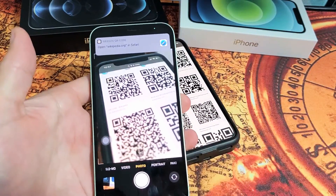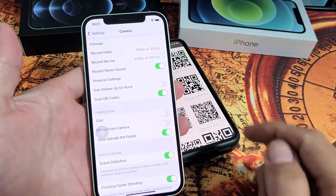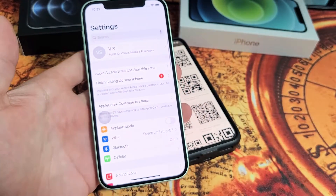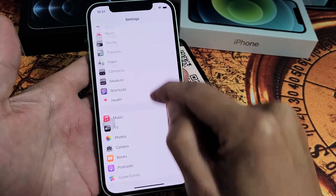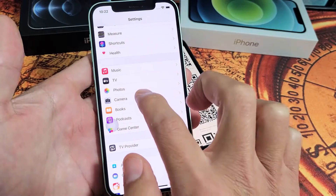Now, by default it's already on, but just in case I'll show you where to go in the settings. Just go into your settings, and then you want to go into your camera — scroll all the way down and look for camera. Go all the way down. Okay, there's camera right here, so tap on camera.